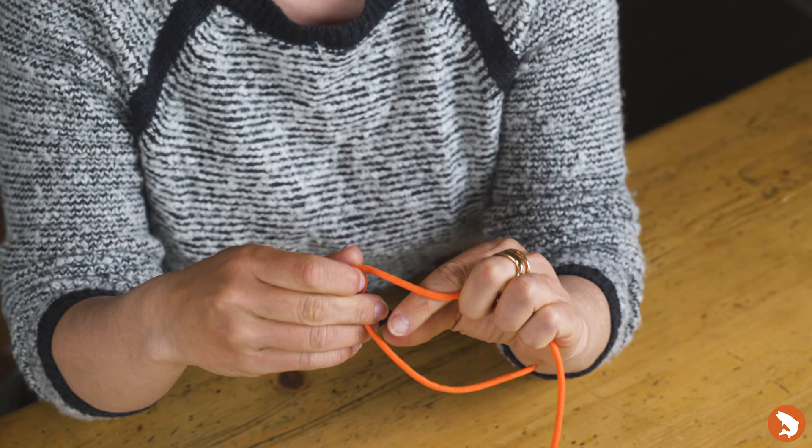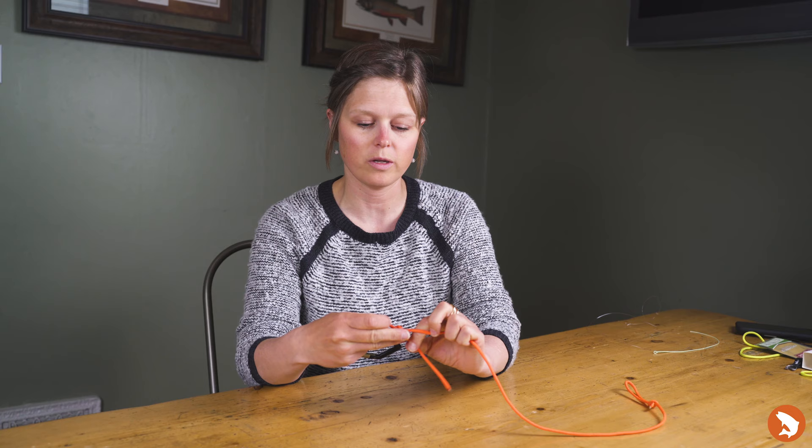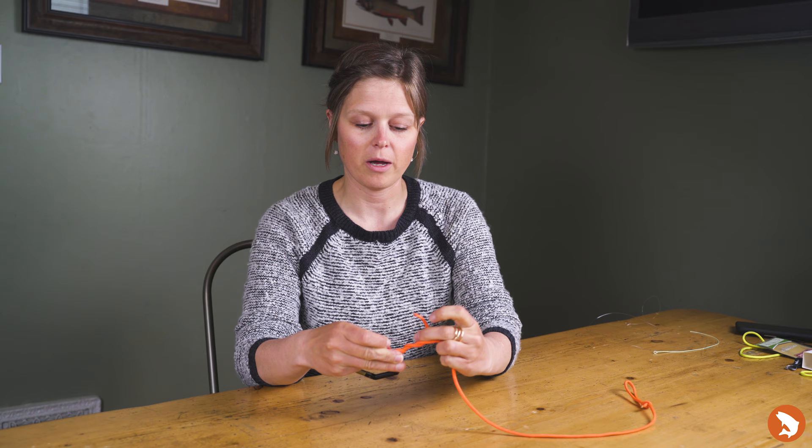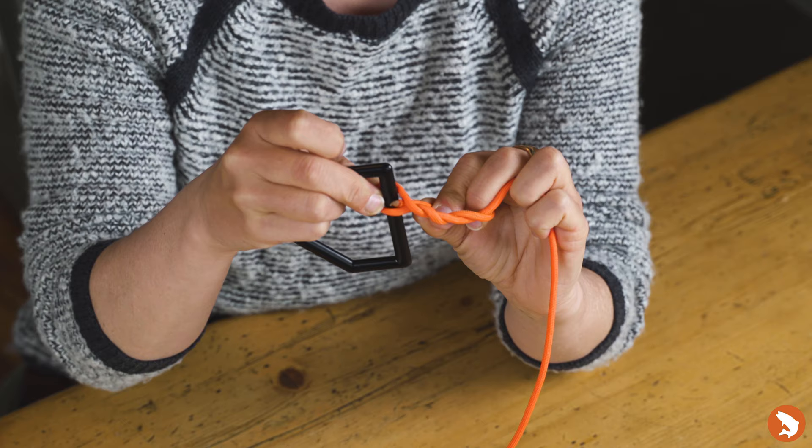After you overlap them, you're going to simply take the tag end and wrap your main portion of your leader four to six times — that's going to be your typical amount. After wrapping, you're going to take your tag end again and bring it and feed it back through the opening directly next to the eye of the fly.